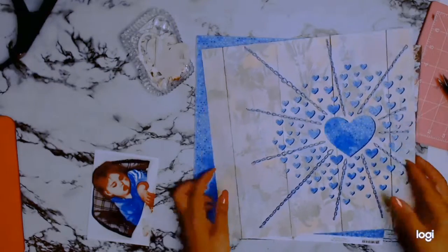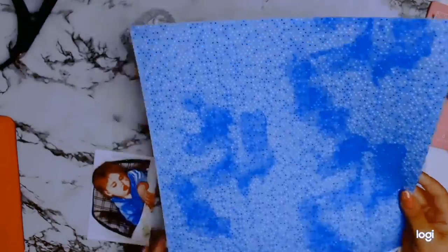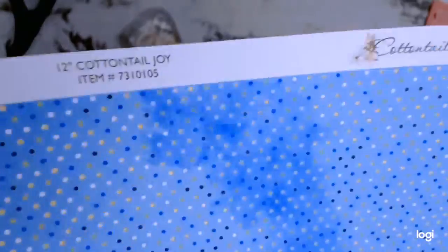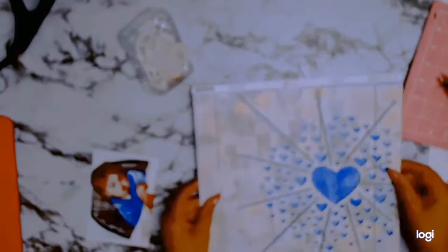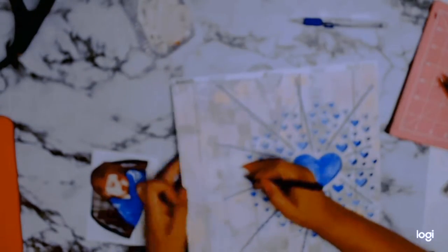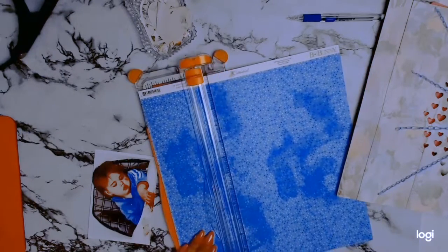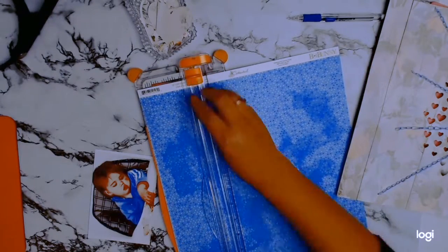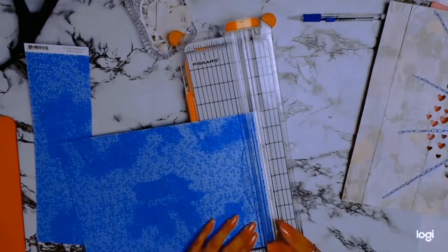I went to my Silhouette machine and got this lovely cut file — it's from Paper Issues and it's called Stitching Heart Bursts. I did off-camera stitch all those lovely hearts with a chain stitch. It took a long time but it was really worth it. I love the end result, and I'm just going to back it on this second piece of paper from Bow Bunny. I'm going to trim it to size as I back it so I don't waste paper.